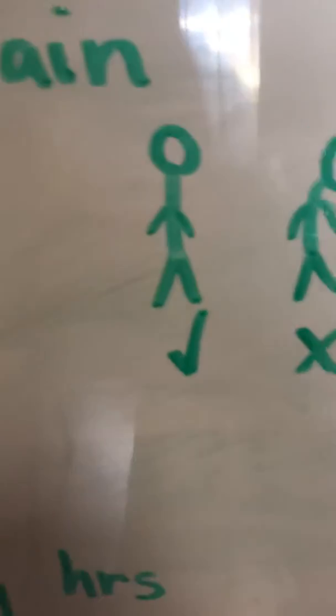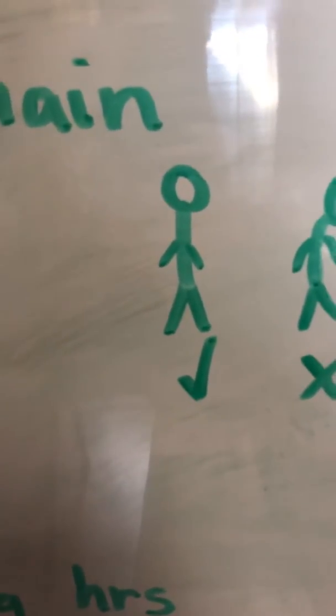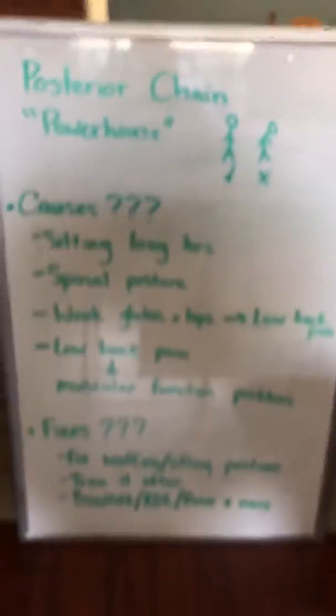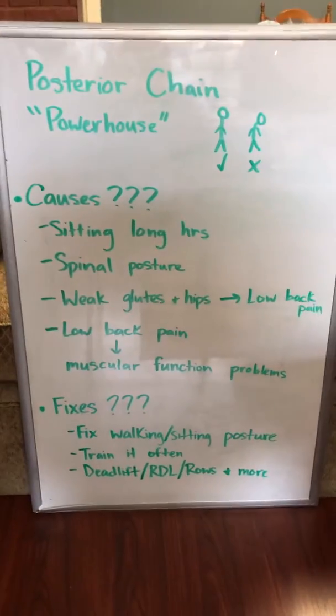This is how your body should look if you train your posterior chain properly and treat it well. And if you don't — if you neglect it — you will notice that you may have hunched over shoulders. That can also come from training the anterior part of your body frequently as well.